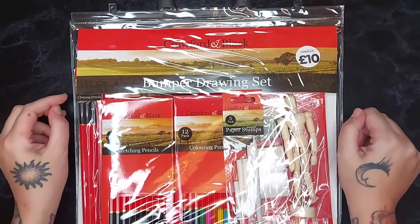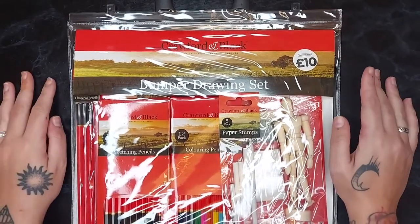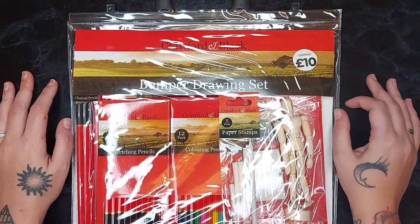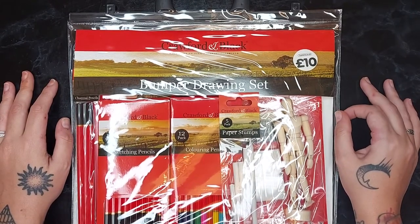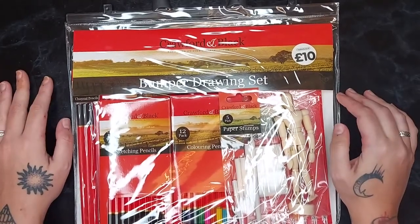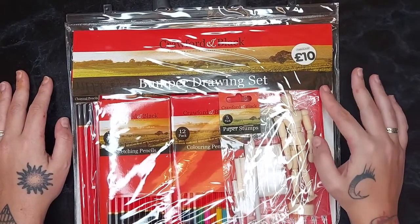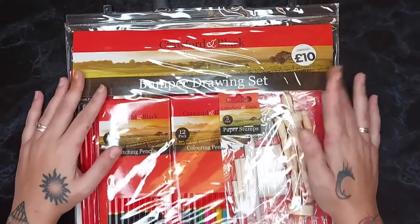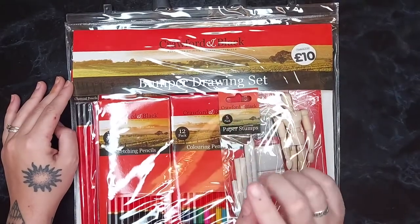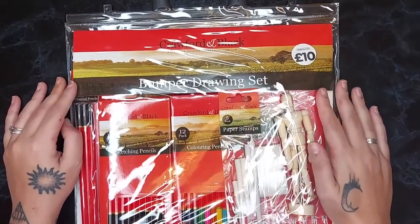Hello and welcome to another episode of Rookie Does Crafts. I'm really enjoying getting to grips with art supplies at the moment, so I thought I would pick this little bumper pack up from The Works in the UK. This is the bumper drawing set from Crawford and Black, and I thought I would open it with you and do a little doodle-with-me thing. I believe they also do acrylic, oils, and watercolour sets, all for 10 pounds.